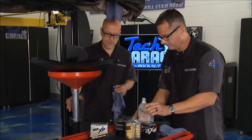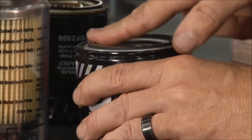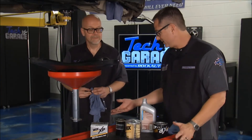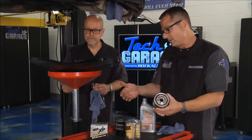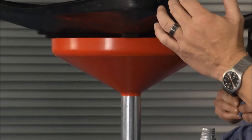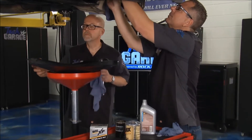This drain apparatus came from rockauto.com too. People may not know they have tools like this. At Tech Garage, we ordered a bunch of specialty tools. I'm thinking I'm going to get parts there — we got the filter, we got the oil, we got all the other stuff we're going to put on the car. But a drain pan, you wouldn't think about. I'm going to get this filter started and you get the drain plug started. We'll get everything put back on this vehicle.